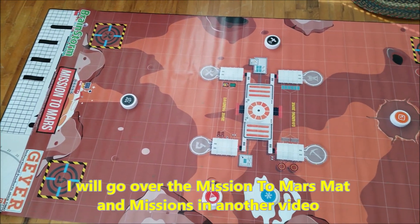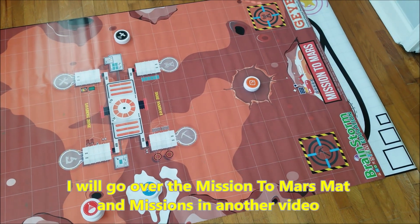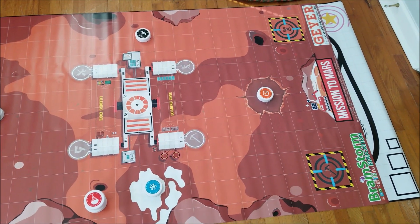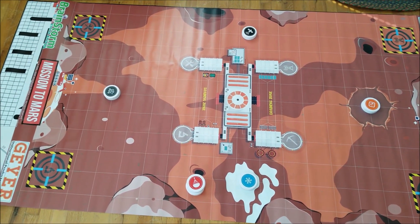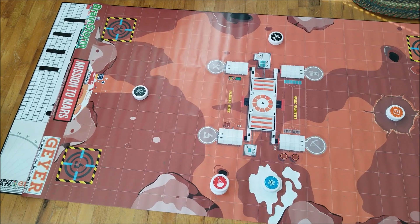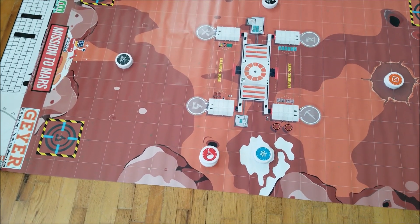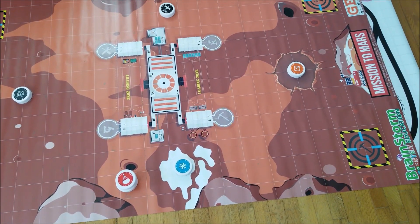This first mat is like a regulation First Lego League mat. It is called Mission to Mars, and just like a First Lego League mat, you have to complete missions. I will do a separate video that shows all of the missions that belong to this mat, but this is definitely cool and I'll show you the instructions and how to get the missions done.